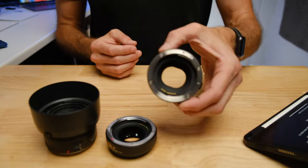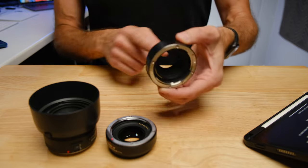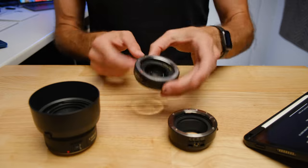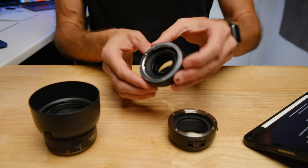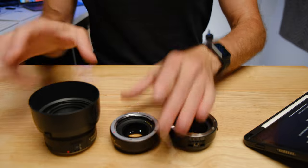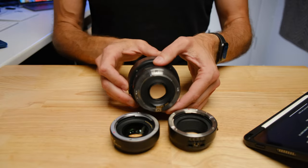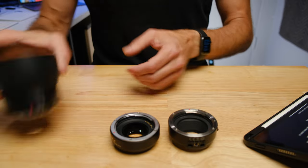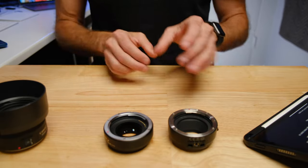The biggest difference between the adapter and the speed booster is that the speed booster adds an extra lens to the equation. If you look at the plain adapter, there is no glass in there — I can just stick my finger through it. If you look at the speed booster, there is actually a piece of glass in there. Both mount the lens onto your camera, but the speed booster has that extra piece of glass.